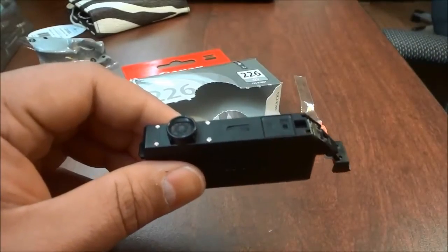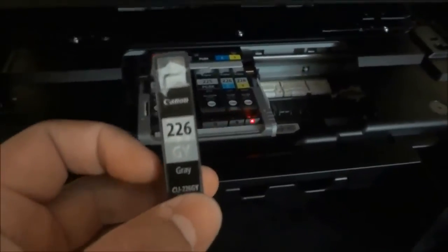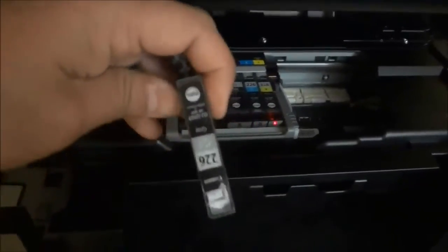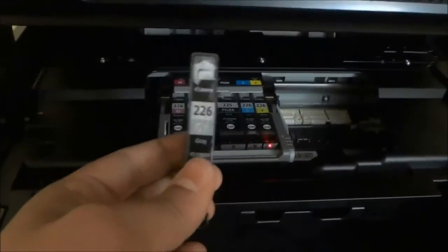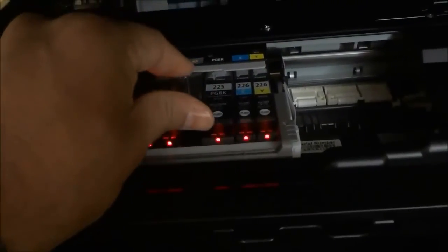I'm going to walk back over to the printer and line up the ink cartridge so the numbers are in the correct orientation — not upside down. You're going to line it up so the numbers and letters look correct to you. Then I'm going to angle it sort of downwards and place it underneath that gray bar at the back. Then I'm simply going to push down — it actually says 'push' in that little circle right there.